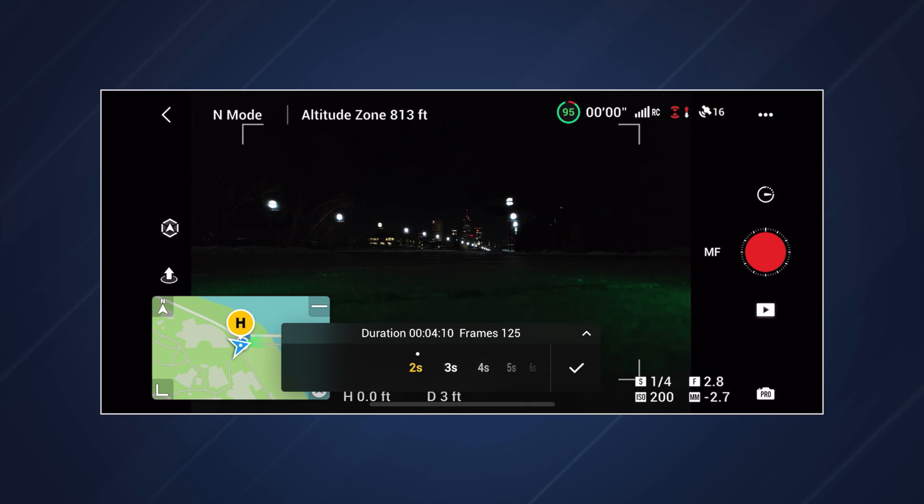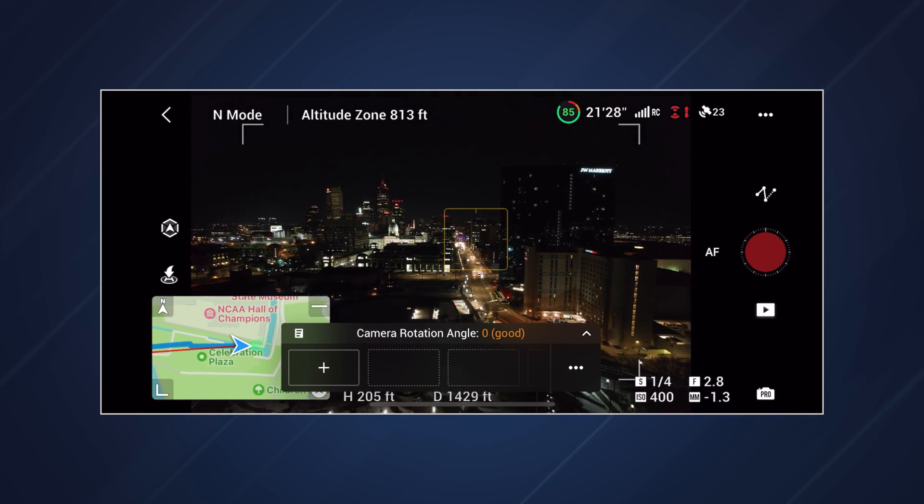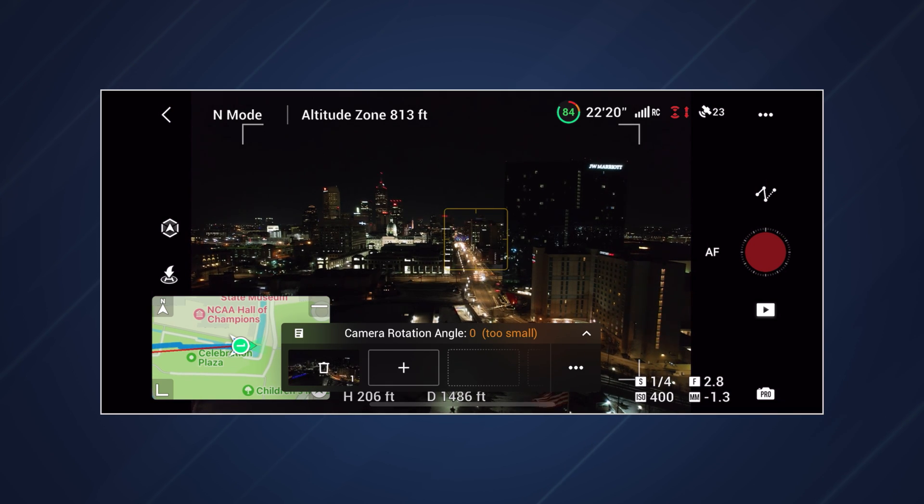Next are intervals — how long between images. I've found that two seconds works best for me since it gives me a longer hyperlapse in a shorter amount of time. It's easy to speed up a hyperlapse if your edit requires it, but you can't slow down a hyperlapse without having to interpret frames and it just won't look right. Clip length is totally user preference, but I prefer anywhere from 12 to 14 seconds for final clip length.